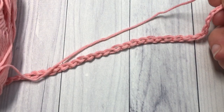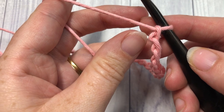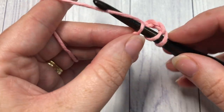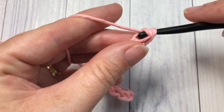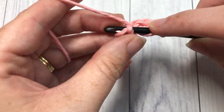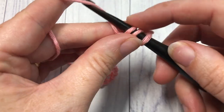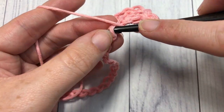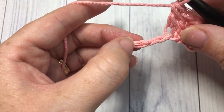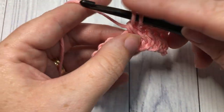Once you have your foundation chain the desired length, you're going to begin by working one double crochet into the fourth chain from your hook. Count in one, two, three, four and work one double crochet into that fourth chain. The chain three at the beginning counts as a double crochet stitch. You're then going to work one double crochet into each of the next three stitches. Next, skip the next two chains and work five double crochets into the next stitch — this will be your first shell stitch.